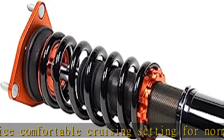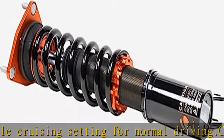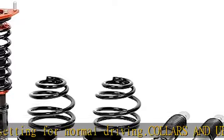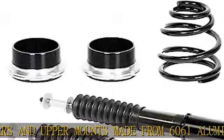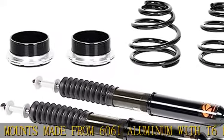Camber adjustment on many models: many of our applications that have pillow ball upper mounts also have camber adjustability. This is extremely helpful when you need to dial in your camber for vehicle alignment purposes, and it also eliminates the need for a separate camber kit.